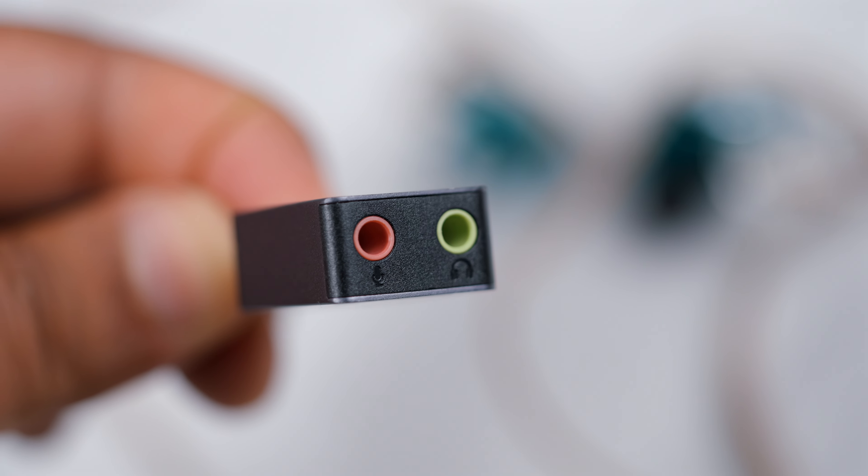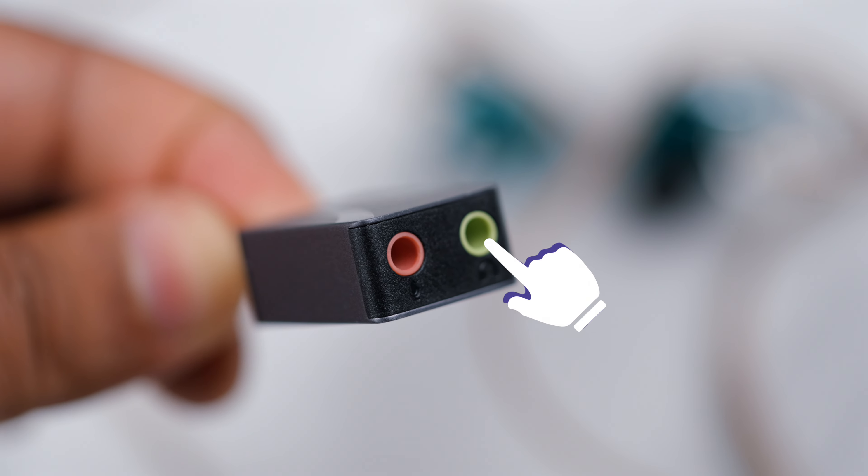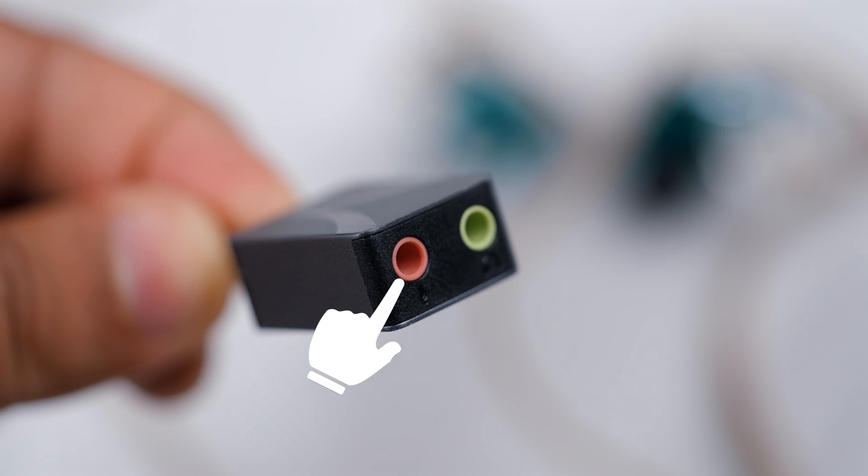As you can see, this has dual 3.5mm analog jacks — the green one being for audio output and then the pink one being for microphone input.